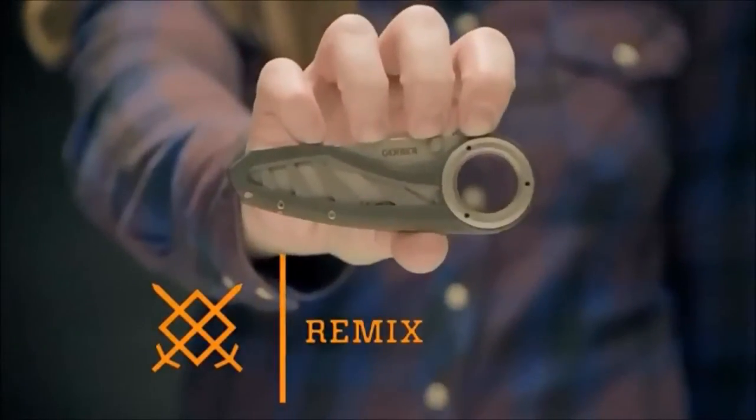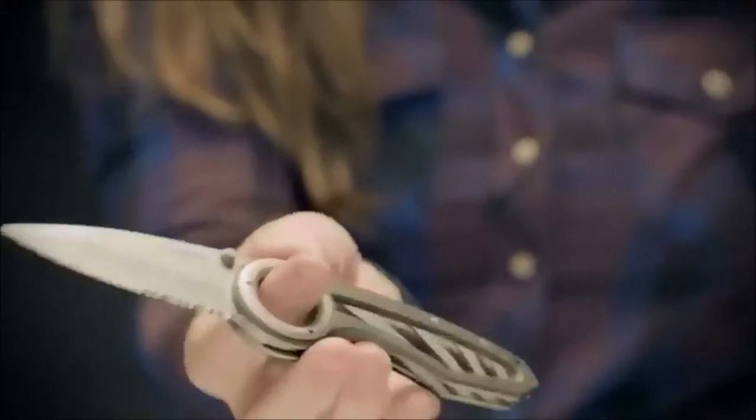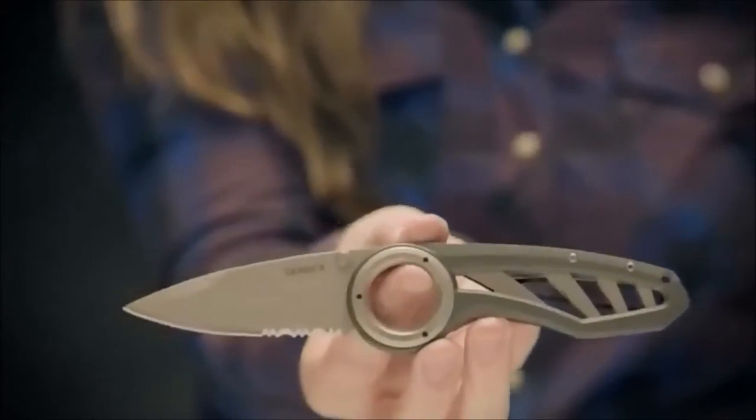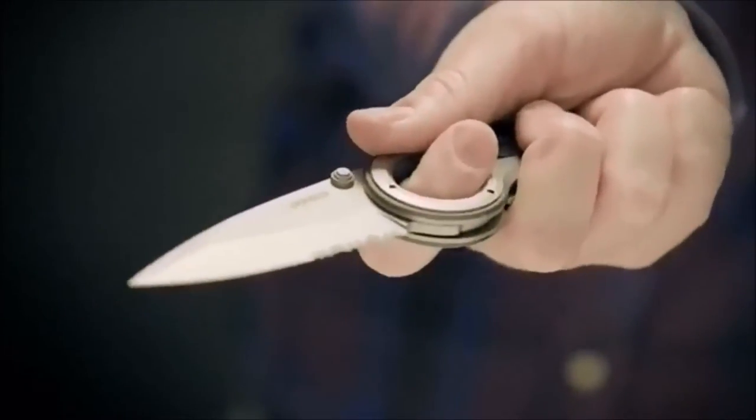This is the Remix. It has an open frame design and circular anodized aluminum handle that makes it highly functional and extremely lightweight. The unique design delivers a safe and solid grip while in use.